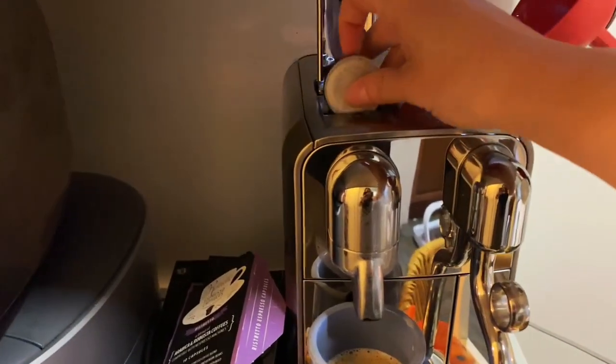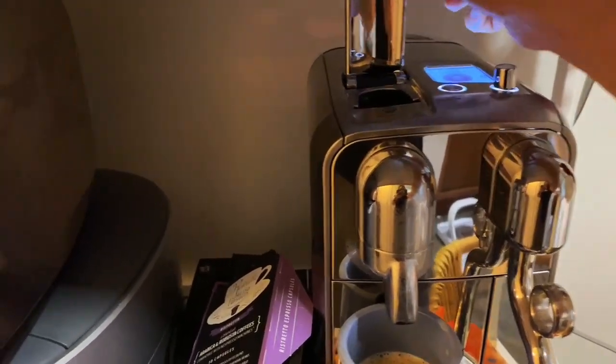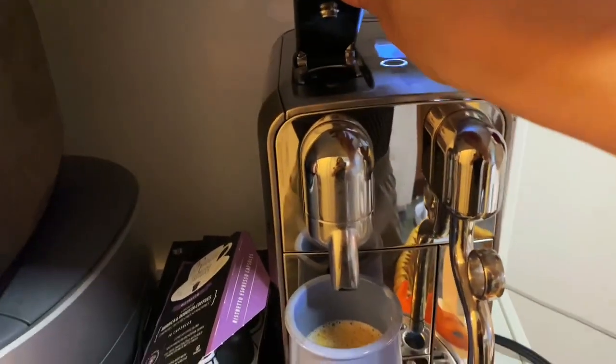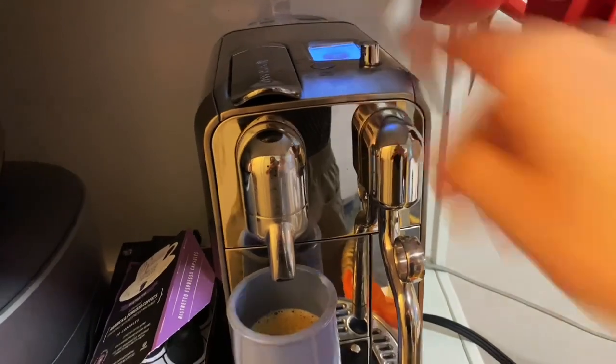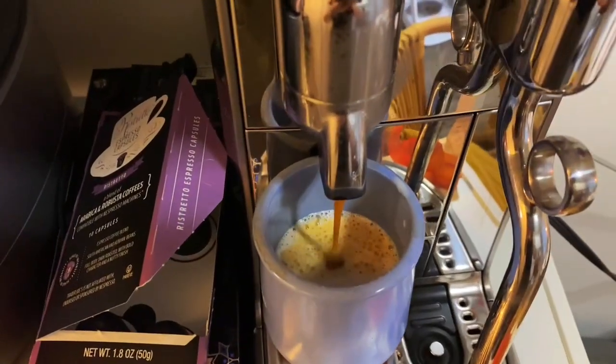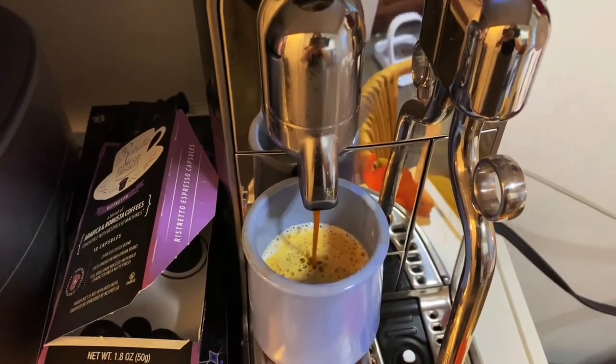I'm trying here to use it for one shot after another just to show how easy it is to continuously make more and more cups of espresso. There's no period in between where you have to wait — it just goes.